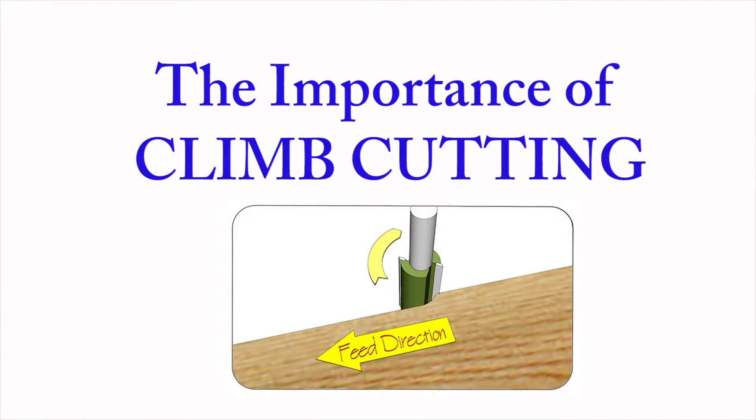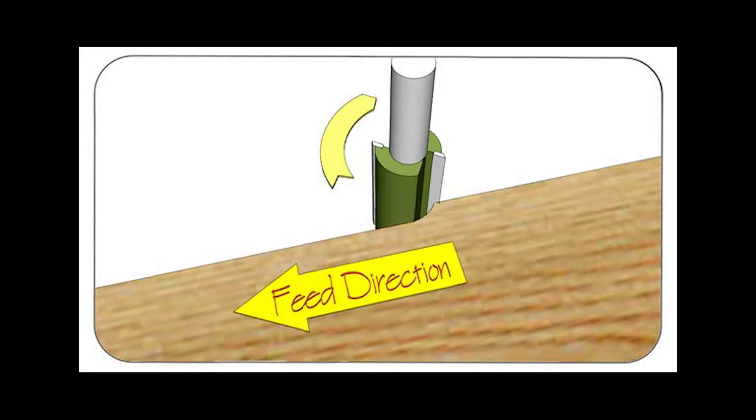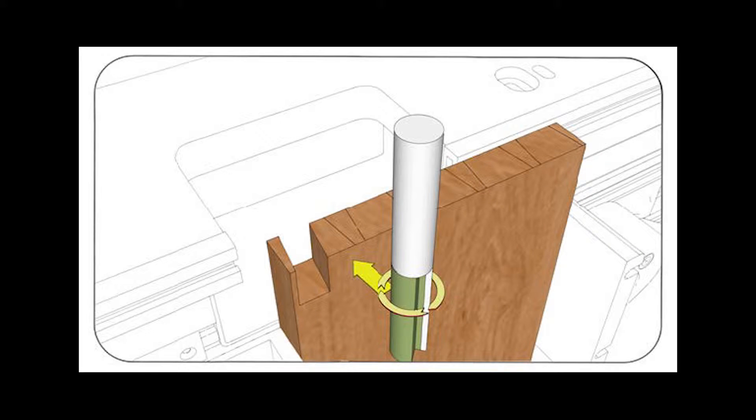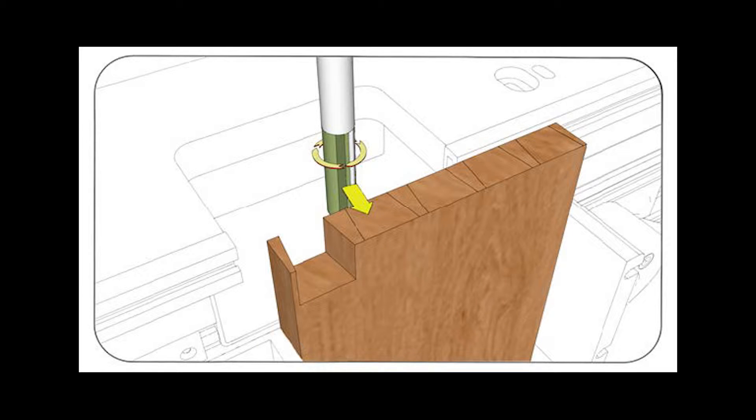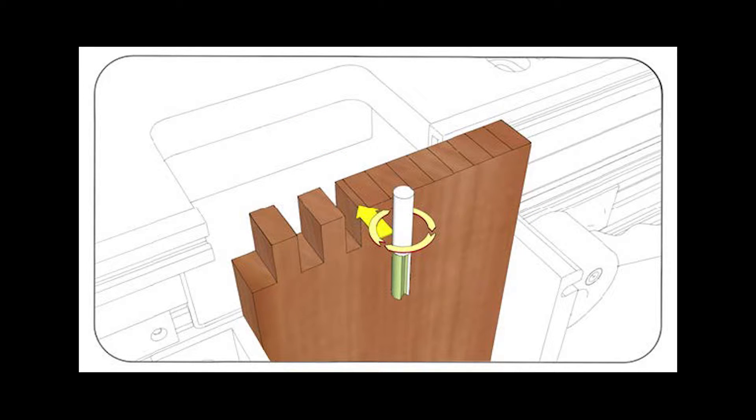Precise clean cuts are important in joinery. For the safest operation in router joinery, the wood should be fed past the bit opposite the direction of rotation. Due to some grain orientation, this can cause tear out. To avoid this, cutting with the direction of rotation — or climb cutting — can be beneficial and is safe on the RouterBoss with the wood clamped. Cut the left side of the pins by pushing the router away from you, from right to left. Climb cutting when creating the right face of pins for dovetail joints will result in a better surface finish. For finger joints, use climb cutting with a pull stroke on the right side of the finger for a better surface finish. Cut the left side of the fingers by pushing the router away from you.